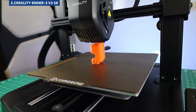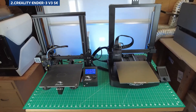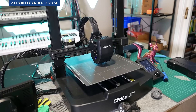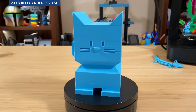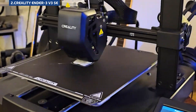There are trade-offs: no built-in Wi-Fi, the interface feels a bit dated, and you'll need to do some occasional maintenance. It's also not as fast or refined as the Bambu. Still, for under $200, the V3 SE delivers reliable, high-quality prints and a great platform for learning. If you're on a budget and want to get hands-on with 3D printing, this one's a smart choice.